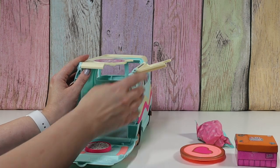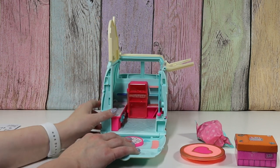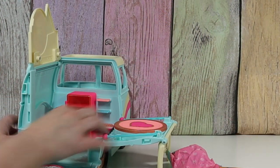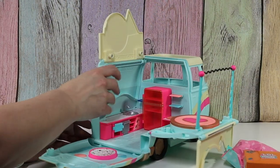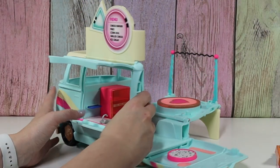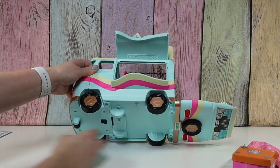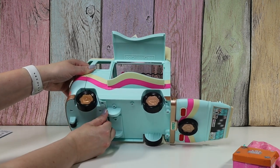Alright, so this flips up, and this flips up. And then... oh, this flips down. This is the stage, I think. Like it turns. So this pops up, and this side — we have our menu board up here. Okay, so that's the food truck side. And then underneath here is like a little black lever.